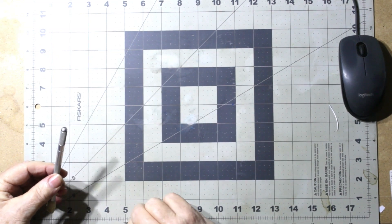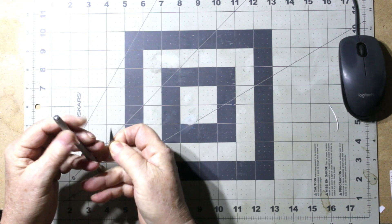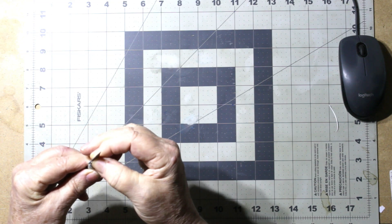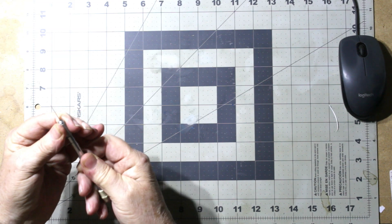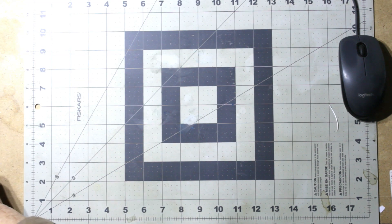Nice sharp X-Acto blade, if I can get it in there. It's early in the morning, that's why my voice might sound a little funny. I think my last video it was like 3 a.m.